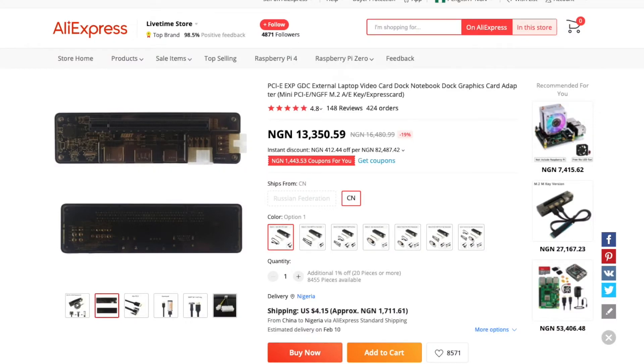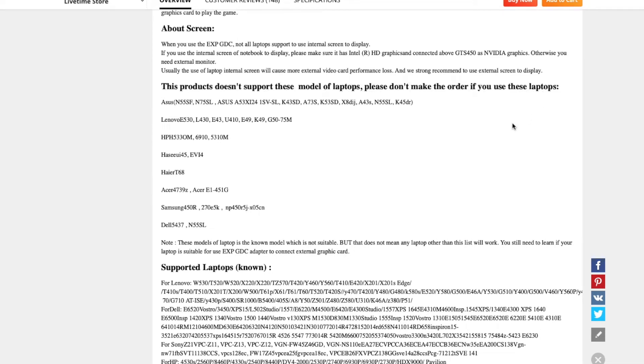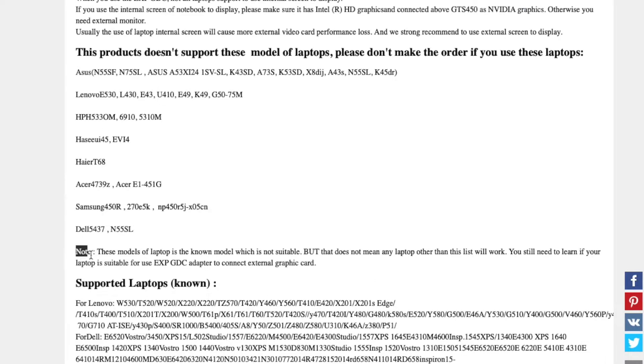The fourth compatibility concern is the BIOS. Some laptop manufacturers put a whitelist of Wi-Fi cards that can be connected to their laptops. This mostly affects people connecting the dock through the Wi-Fi card slot. HP and Lenovo in particular — I think those two — have whitelists set in their BIOS that only allow certain Wi-Fi cards or devices to be connected through that slot.